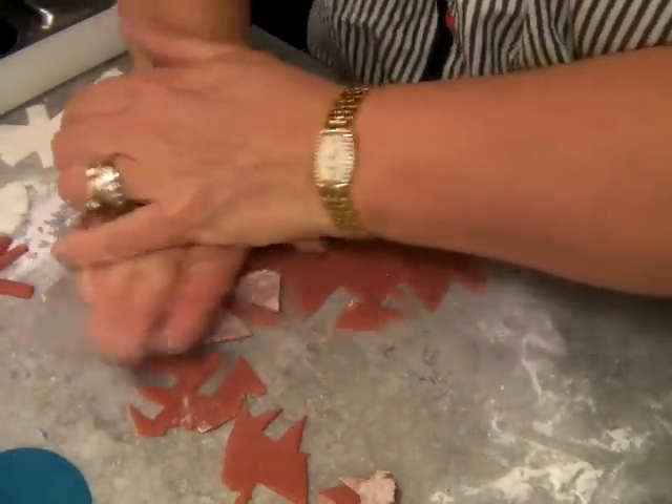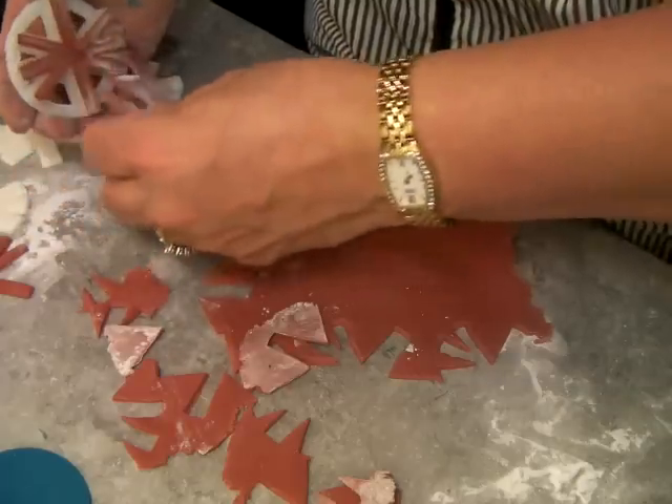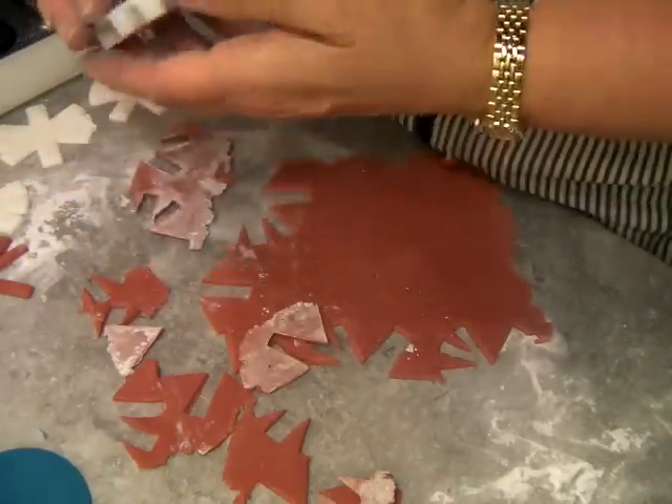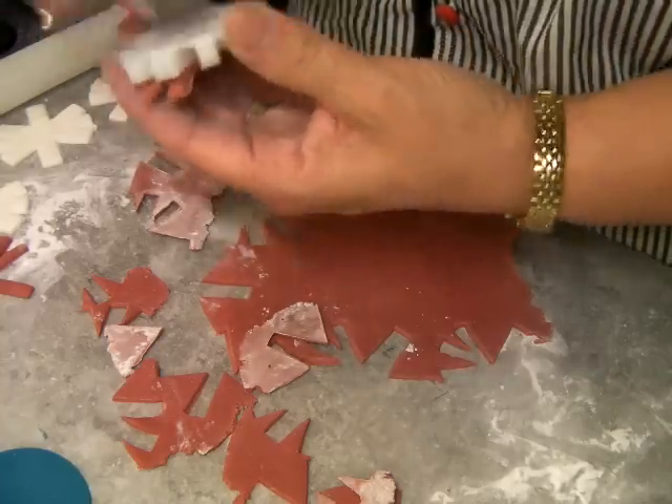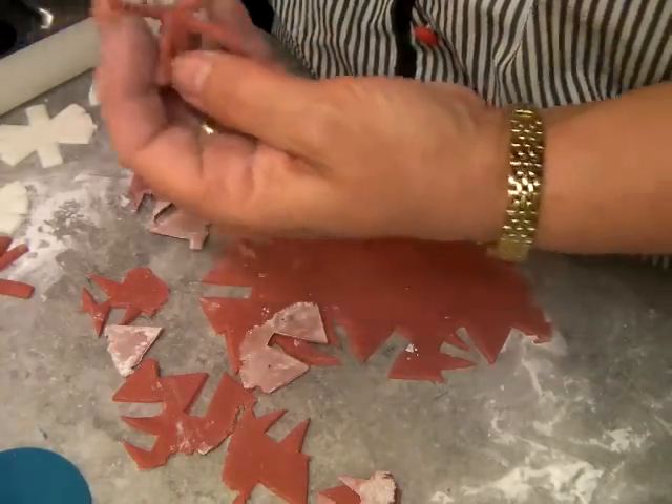This Dr. Oetker stuff — put Tylo in it, because I tried it without it and it was soft. It structured everything, literally.